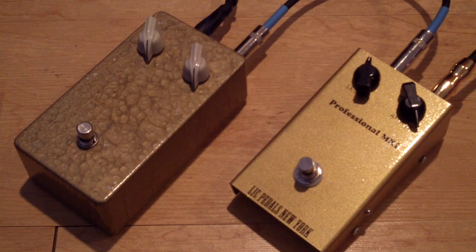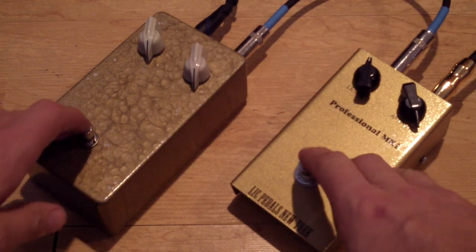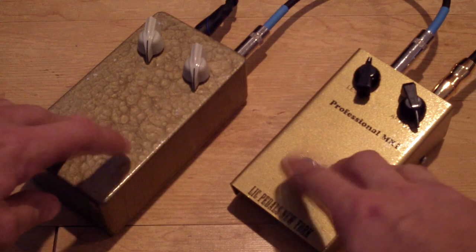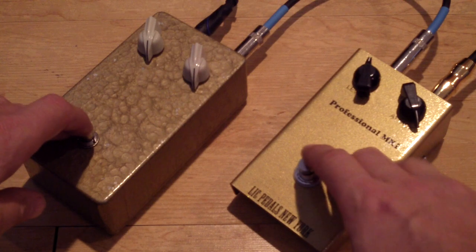This bad boy rocks. Let's do another comparison — I'm going to switch the two at the same time while the guitar is playing, starting with the Germs.